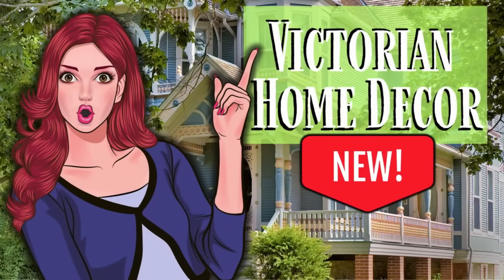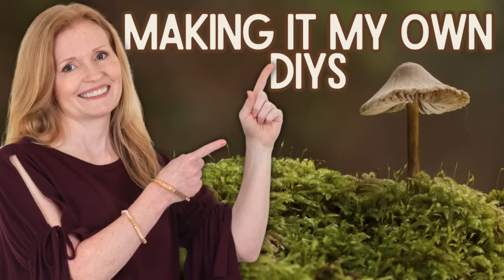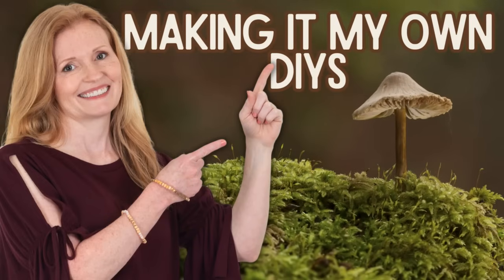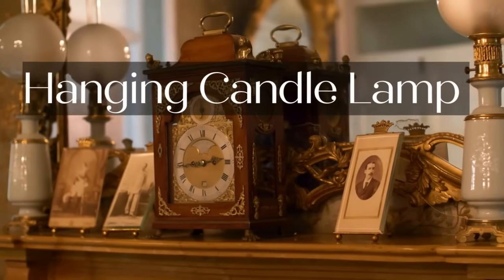Today we're making some new Victorian home decor. Keep watching! I'm Brandi and this is Making It My Own DIYs. Welcome back. The first project is a hanging candle lamp.